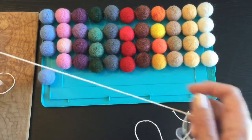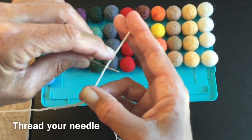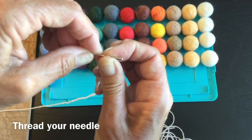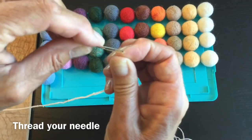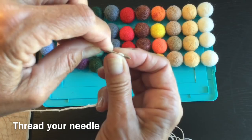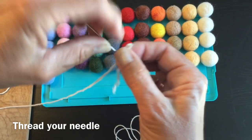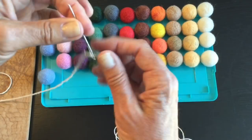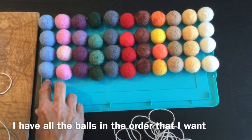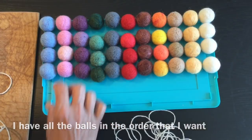Go back and find the end of your string. Put your string tightly over the eye of the needle, slide it off, then slip your end through the eye and pull it through. I'm going to be starting with my blue and work all the way through the colors, then come back to blue and keep the same sequence.